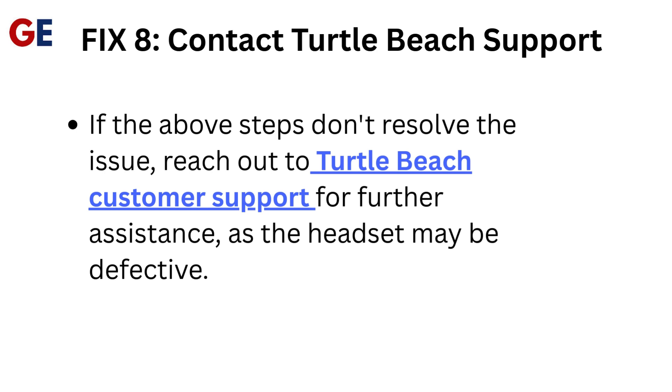Fix 8: Contact Turtle Beach Support. If the above steps don't resolve the issue, reach out to Turtle Beach Customer Support for further assistance, as the headset may be defective.